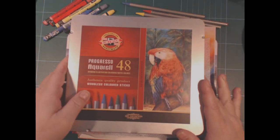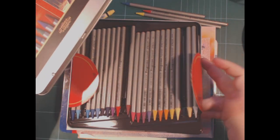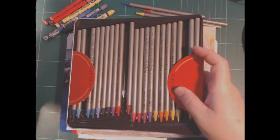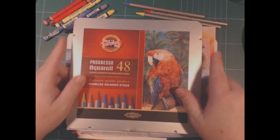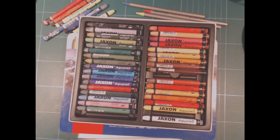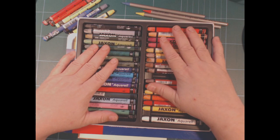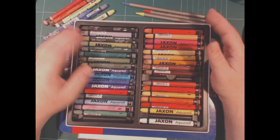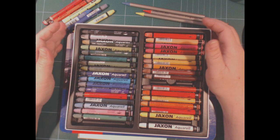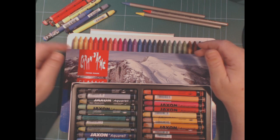With the Progressos the max set is 48. I have not seen these open stock. I like the color range of this, and also of the Jacksons — they've got some good colors for coloring nature, but there are also some brights in here. I don't mind that there aren't more colors in the set because I'm confident in my own ability to mix colors, and if I really miss a color I can always go to other water media.